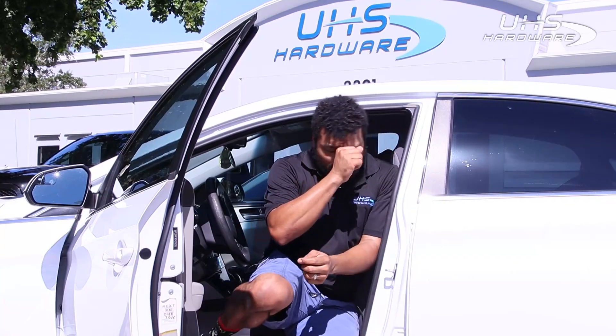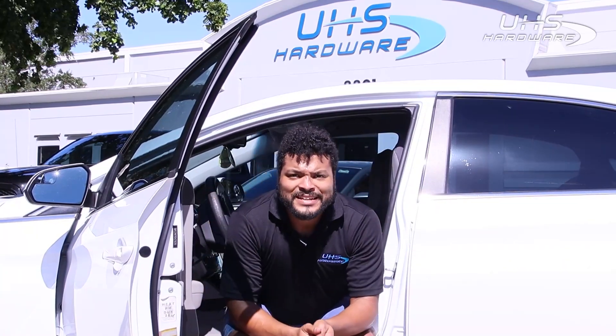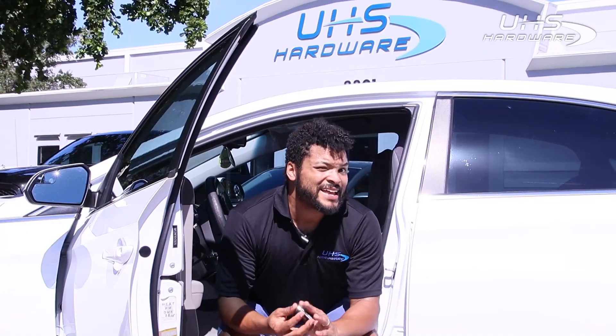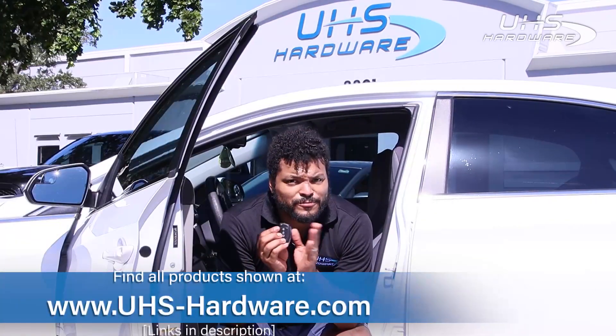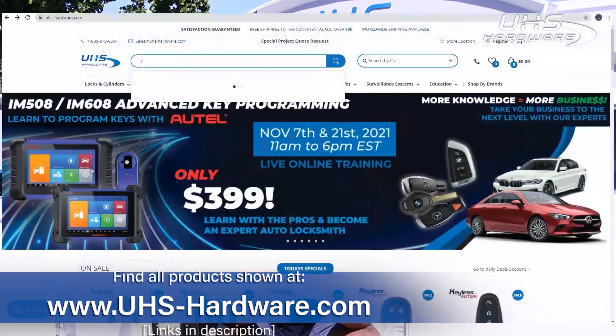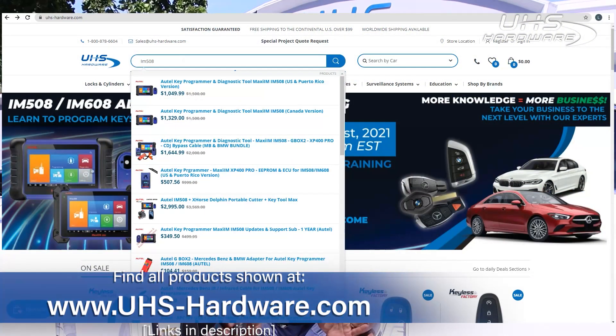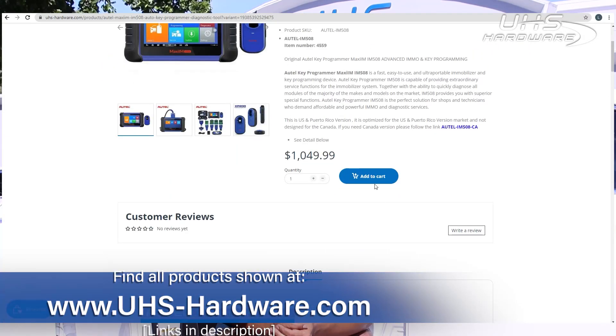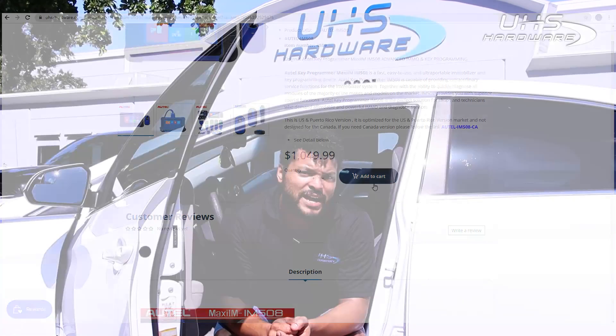All right, so that was nothing bad, nothing too difficult — once again, easily done with the IM508 from Autel. If you are interested in the Autel IM508 or any of these wonderful flip keys from Keyless Factory, make sure you go to uhs-hardware.com. We've got all this stuff constantly on sale, we have all kinds of deals going all the time — make sure you check it out, we've got a link in the description for all these items.